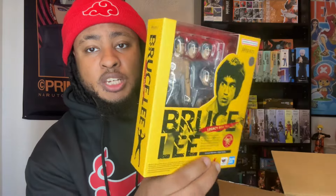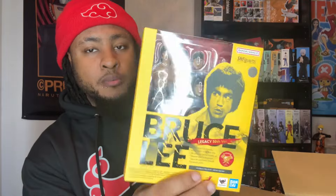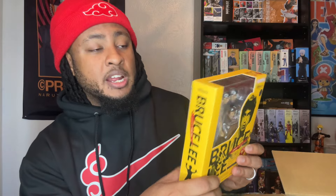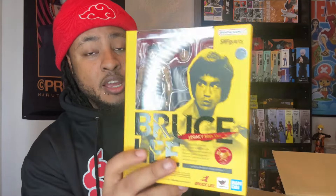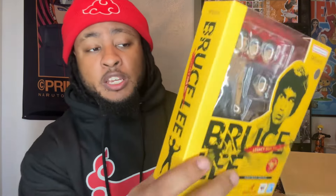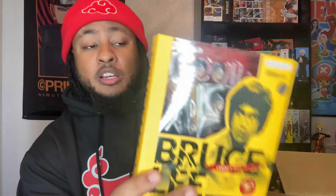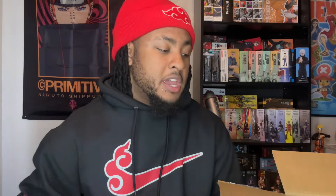We also got SH Figuarts Bruce Lee. I got this figure when it initially released but I didn't have the money to collect everything at the time, so I ended up selling it. I got two of these and I've already sold one. This is a very very good figure — if you like Bruce Lee, this is one you just gotta add to your collection. RIP to the legend. This figure poses really well and has aged well for its time.